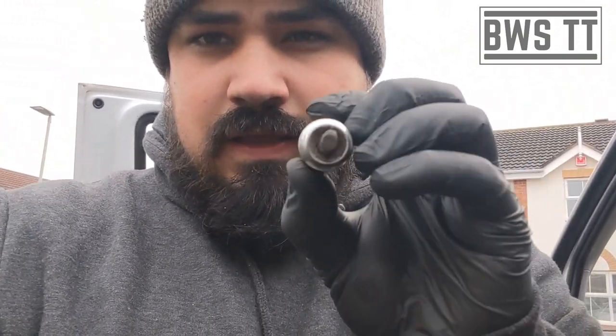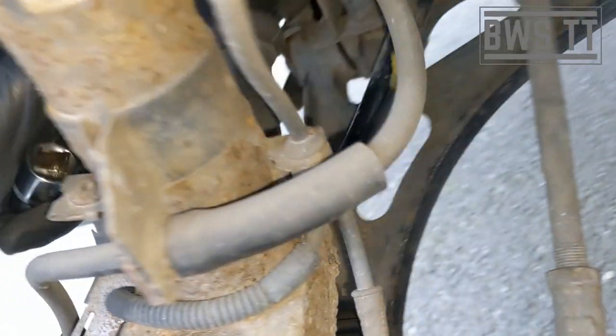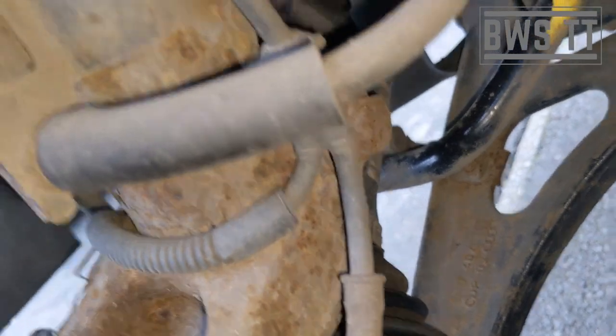Depending on what tools you've got, there are a few different ways of getting the strut out of the hub. You can get one of these splitter tools — slide it into the back of the hub, rotate it 90 degrees and it will separate the hub. Or you can just smack it with a four-pound lump hammer and that will also do it. We're going to undo this main pinch bolt and then take this off.